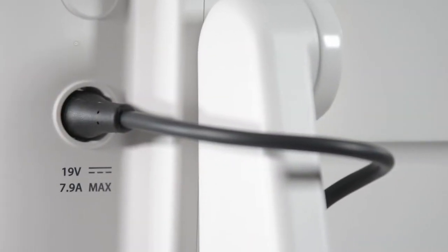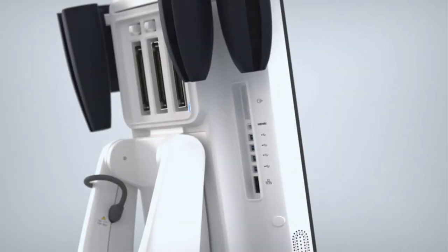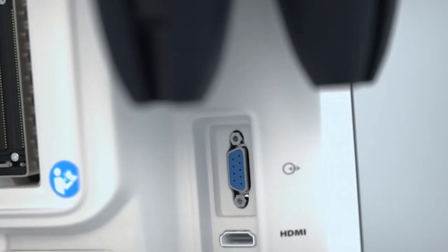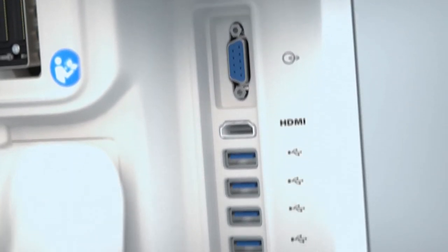On the rear of the system, there is a power cord connecting the cart to the monitor on the left above the power button. On the right, there are multiple ports from top to bottom: DVI, HDMI, four USB ports, and an Ethernet connection port.